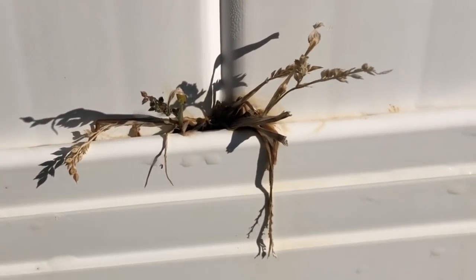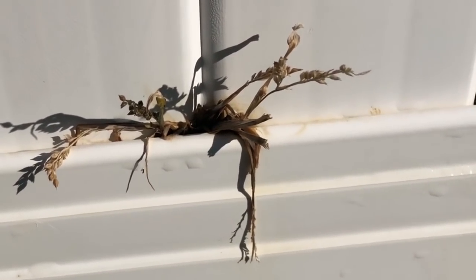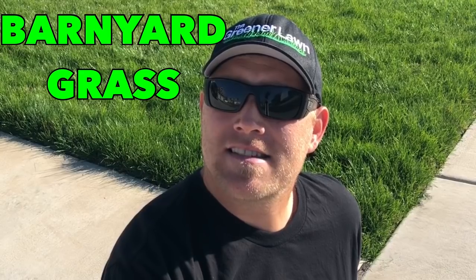How does barnyard grass grow on the fence? Welcome back. Today we're gonna be looking at the weeds that we hit with quinclorac. We went after barnyard grass and we went after the bindweed pretty heavily. We're gonna look at the different spots that were hit in that video and see how they're looking at this point in time.